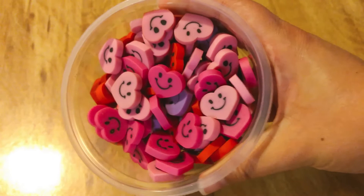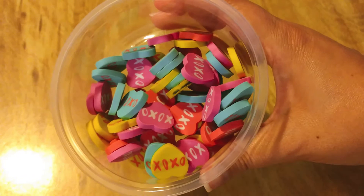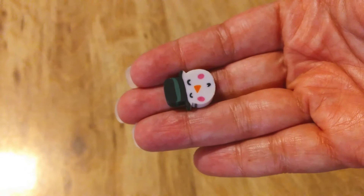And then I have more hearts, and some with little XOXO on them — good for a Valentine's Day theme, or just anytime you're talking about love or shapes. Then I have some more winter-themed ones: these are penguins, and I have snowmen too. I think most of those got left behind at school.